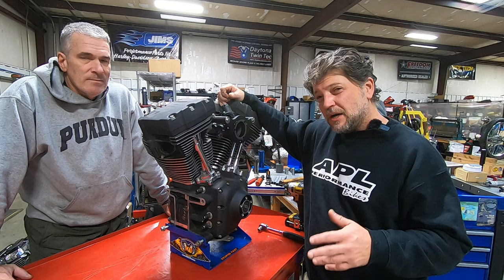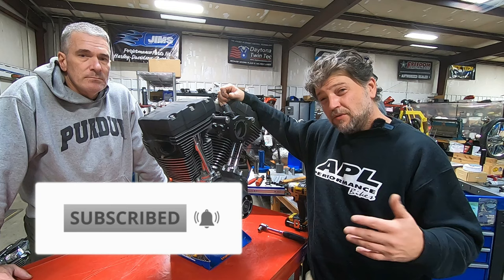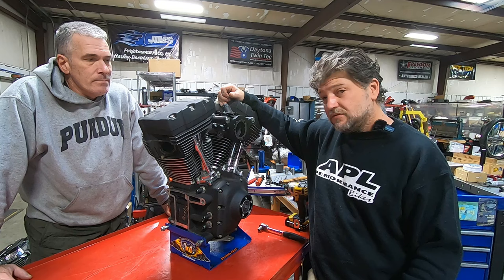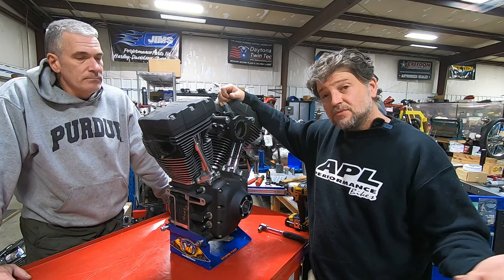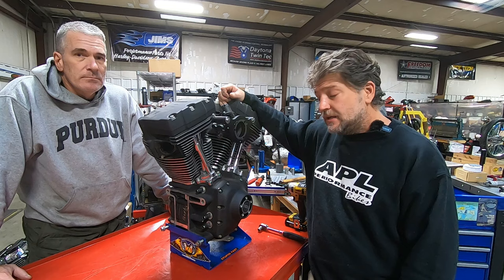The engine's got about 15,000 miles on it. We don't know of any known issues, and we also don't really know of any modifications that may have been done to it, simply because the bike was bought used to do this specific project. I did crank, ride, and run the bike and I don't see any issues with it at all. I'm actually quite excited to tear this one down because what I'm hoping we're going to see on the inside is what I would deem as normal wear.